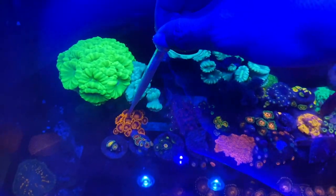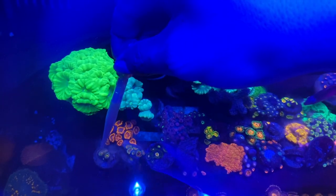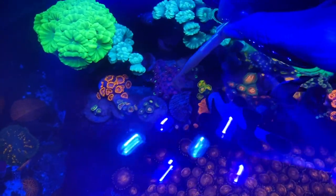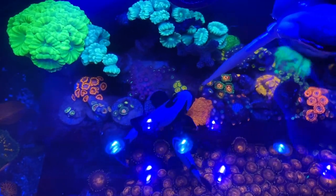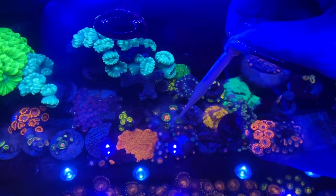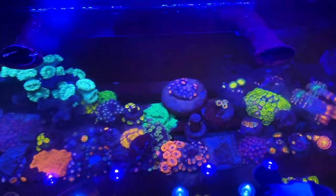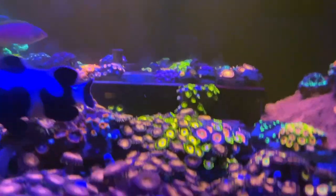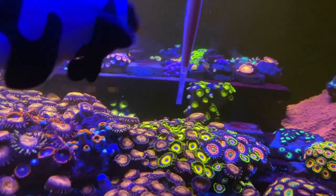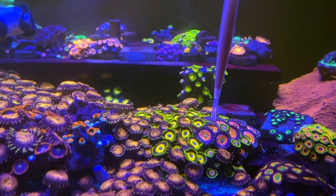So I used up that whole pipette of Reef Roids, so we're gonna go get a refill. More Bam Bams right here, polyps are longer. I think these are Watermelons. Daisies right here. More Wolverines. I don't know what that yellow one is. Rainbow Incinerators right here. I have some Super Seance and Scrambled Eggs in here, and Gobstoppers mixed in.